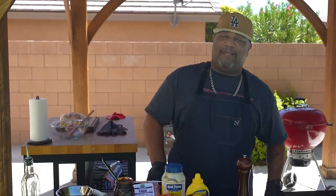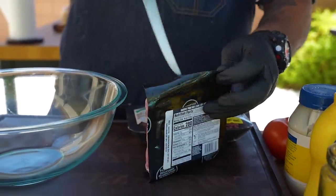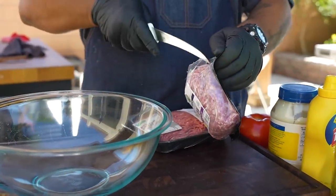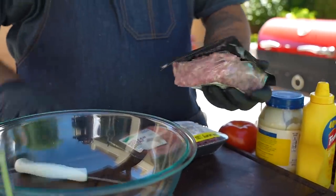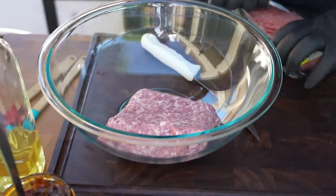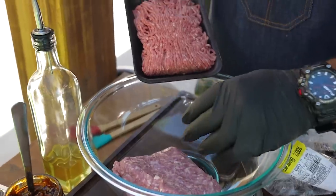Today we're making 50/50 burgers — that's beef and pork. I'm going to start getting my ingredients together. I can barely concentrate because of that noise in the background. For those of you that live in a country environment, that sound is some kind of beetle. So I'm going to try to keep my mind off of it and get into this 50/50 pork-beef burger.